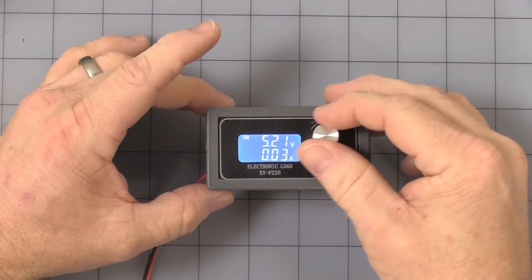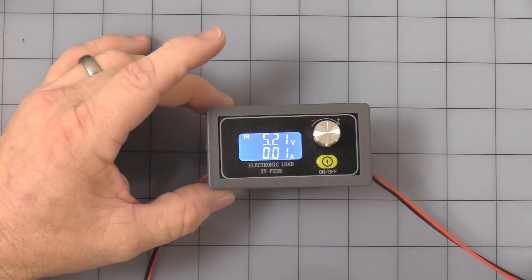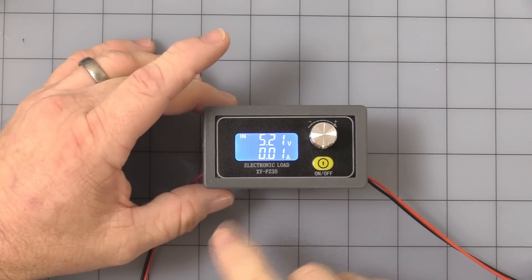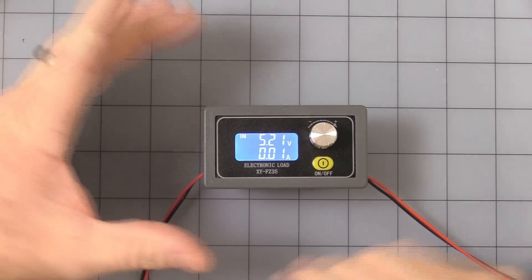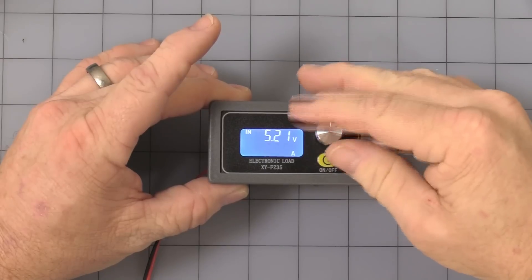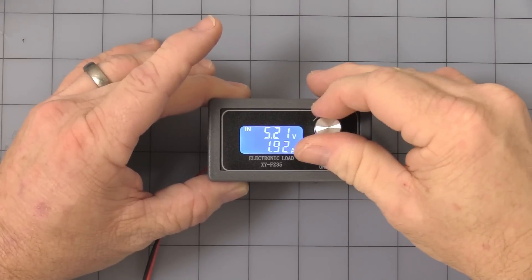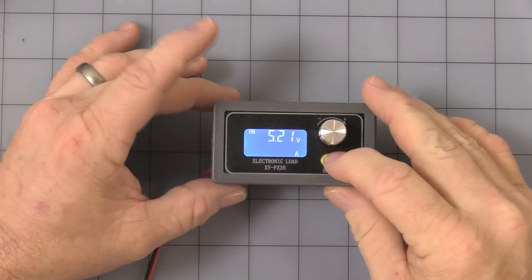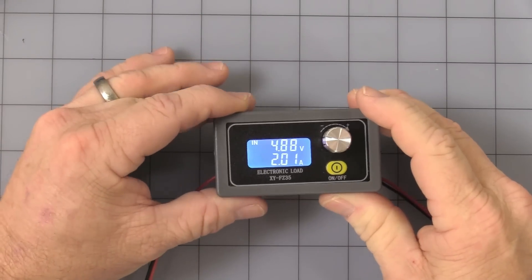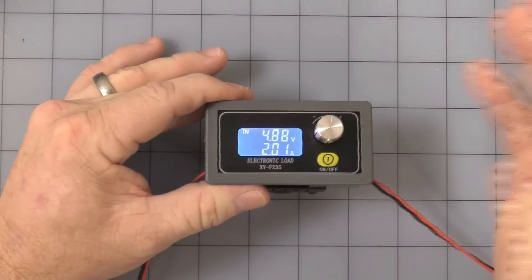The knob plus and minus lets you increase or decrease the load with every turn. There's an on/off button that does not turn the unit on and off — it simply turns the load connection on and off. So when you see 'off' and the display is flashing, you're not hooked up, and you can increase your load without it actually connected to your supply or battery. We'll start off around two amps. You see it's 5.2 volts no load — turn it on, the little fan turns on, and my plug transformer drops to 4.88 volts. You can figure out if that's causing your problems with your project.